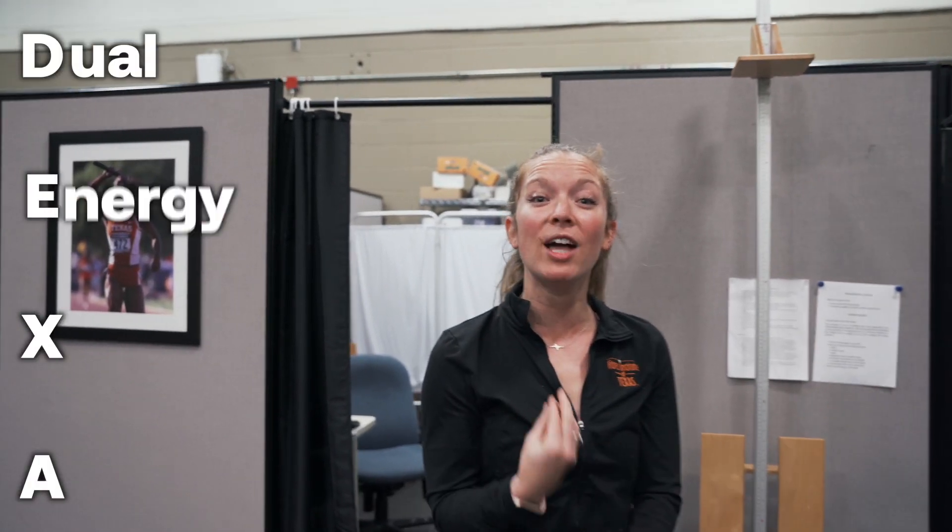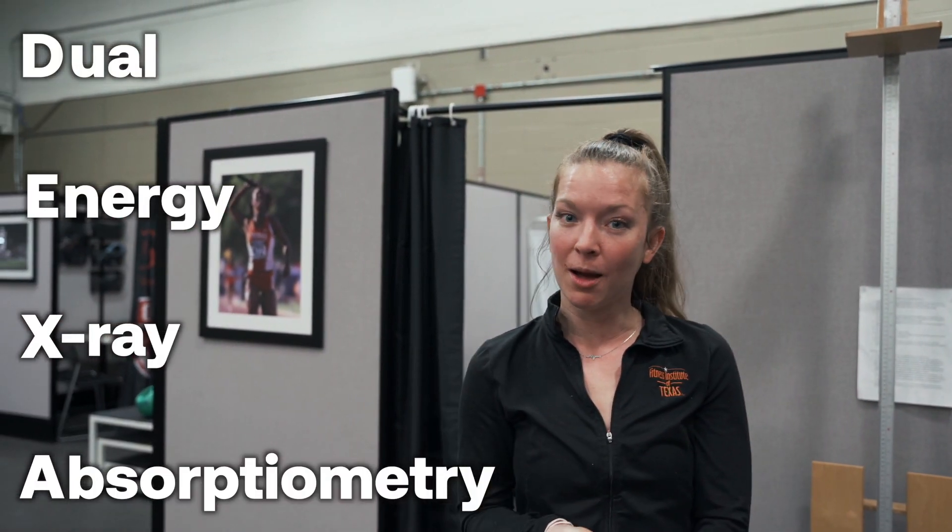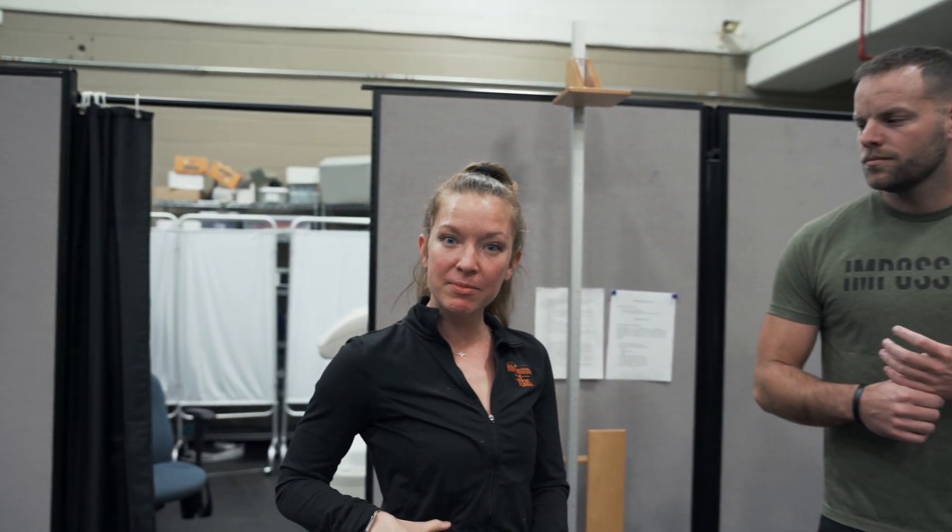We're at UT, the University of Texas campus right now, and we're getting a DEXA scan. Rachel here is going to be doing all of my numbers today. So DEXA stands for Dual Energy X-ray Absorptiometry. We'll be doing a total body analysis and a regional breakdown of his fat mass, lean mass, and his bone. We're going to go over his visceral fat and the abdomen.